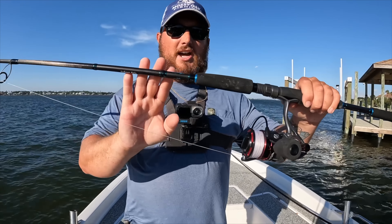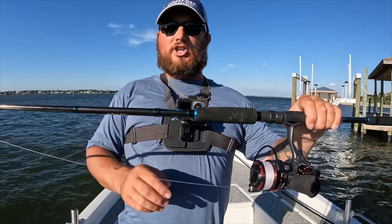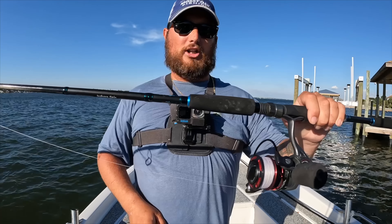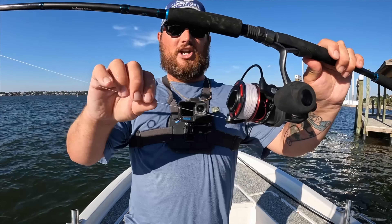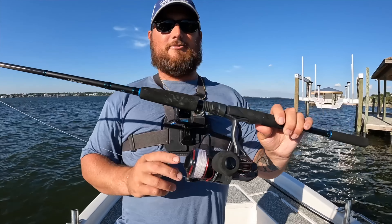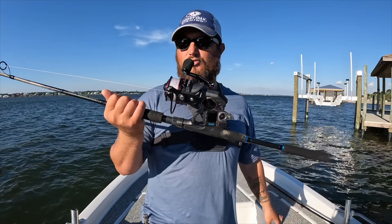This is a Nomad inshore spin rod, seven foot six, medium heavy power, fast action, rated up to 20 to 30-pound line class. Paired to a 3000 reel with 20-pound Nomad Pandora braid. I love this smooth eight-strand braid — it casts really well and it's strong.